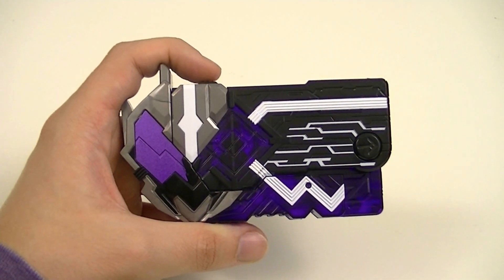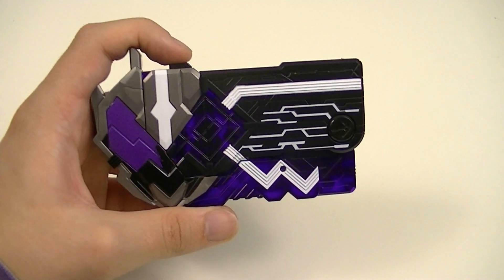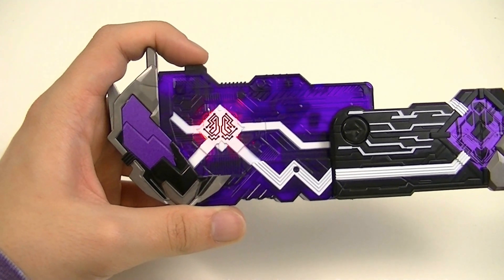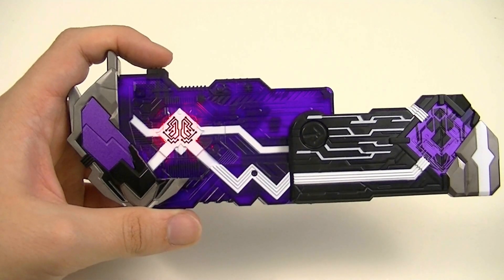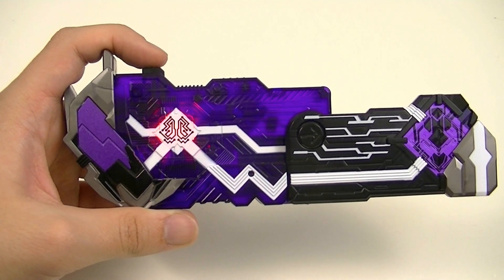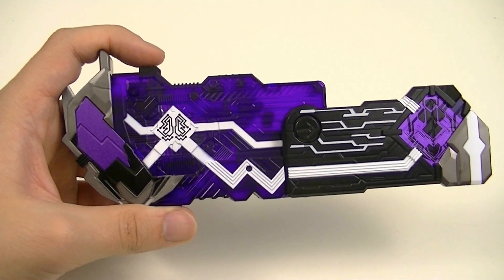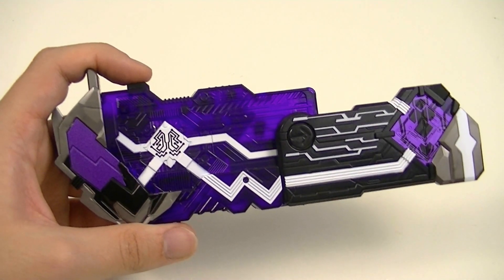This has several sounds it can make on its own, but we'll just go through a few of them. Pressing the button will activate it and also open it up because it is spring-loaded. We start with the basic name announcement, then we have the ability sounds. We have an announcement of Henshin from the four Metzbo Jinrai riders, and various phrases in it.